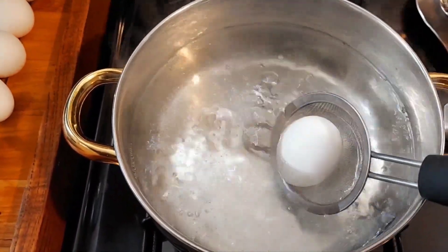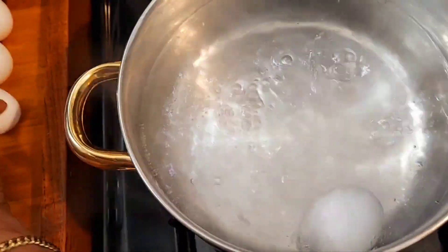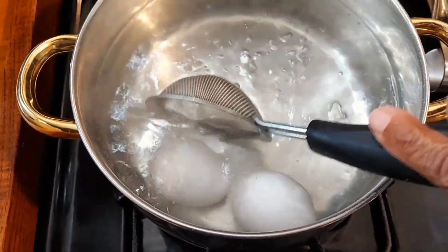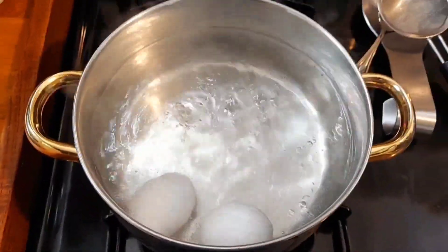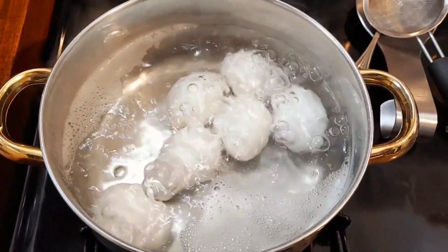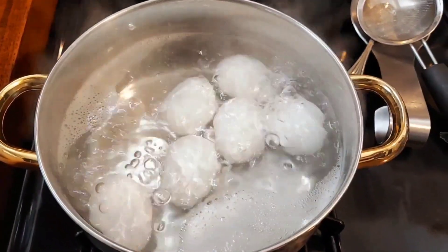The water is boiling now and I'm going to start adding the eggs to the salted water. For this I'm going to add six eggs and I'm going to let these eggs boil for 15 minutes. Now I'm going to remove all of the shells.